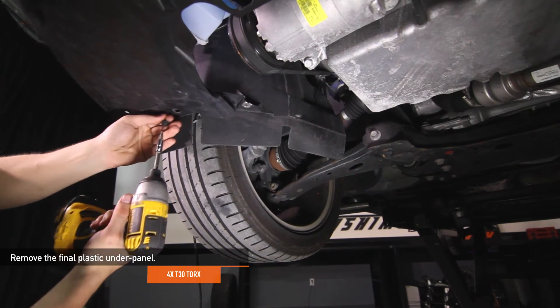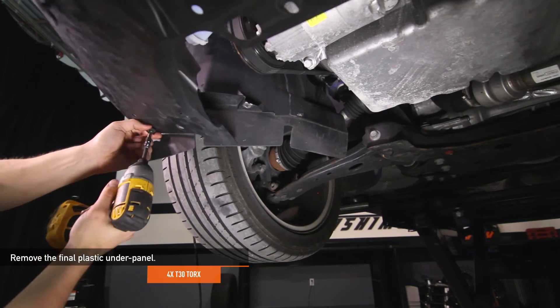Remove the final plastic under panel — there are four T30 Torx holding this panel in place.